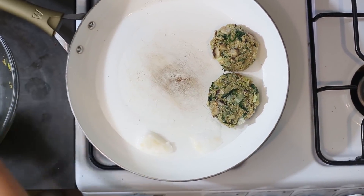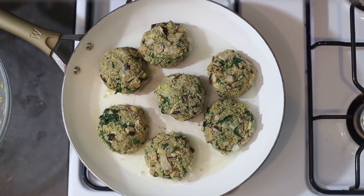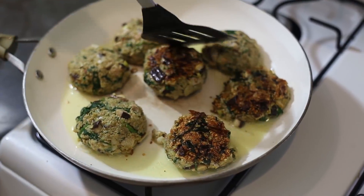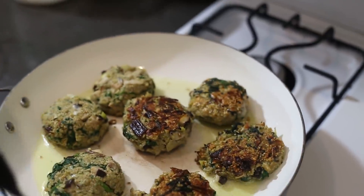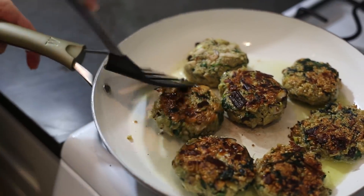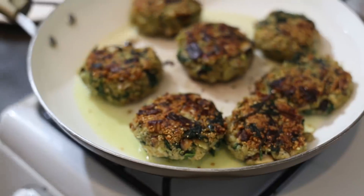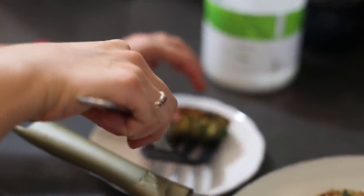That little sizzle is what you want to hear. Let them get browned — it only takes a couple of minutes, about three to five minutes per side.